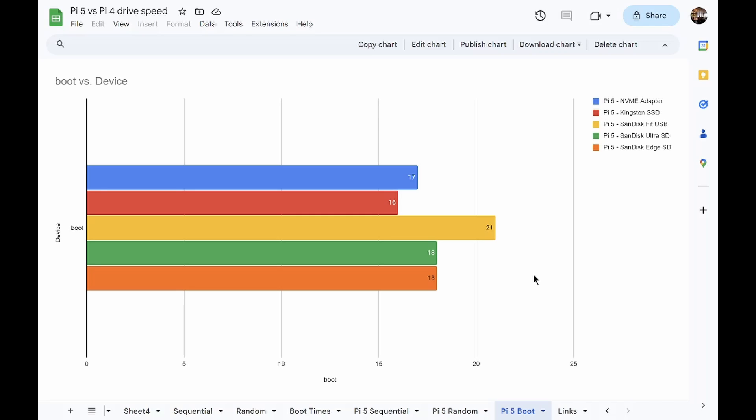Let's talk about boot times on the Pi 5. Something a little surprising came up: boot times don't really vary much. The only outlier is the SanDisk Fit USB at 21 seconds — everything else was 16 to 18 seconds. A little bit of a surprise that the Kingston SSD booted a second faster than the NVMe. I'm not entirely sure the speed of the drive really matters for boot time. I also noticed that after using my Pi 5 on NVMe for a while with programs installed, boot times increased to around 20 seconds — I'm sure that's true for other media as well over time.